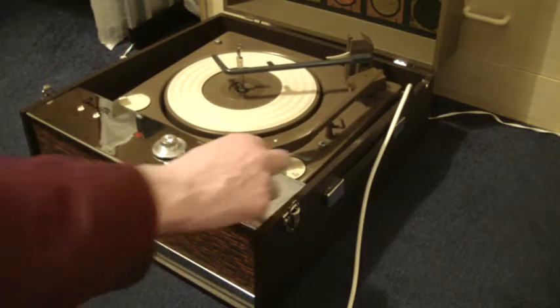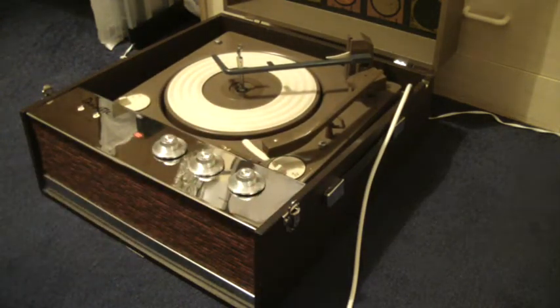The three control knobs on the front are on/off, volume, and tone. I'll just play a couple of records so that you can see how it works.